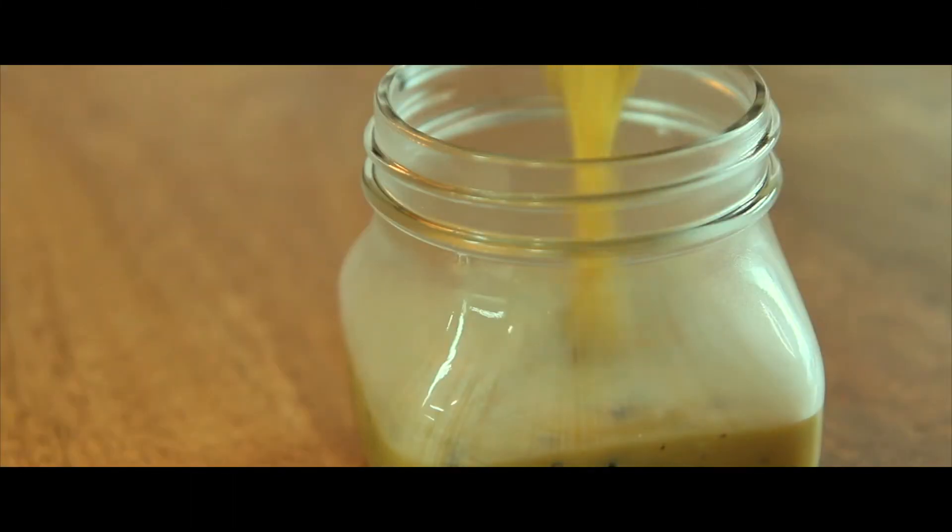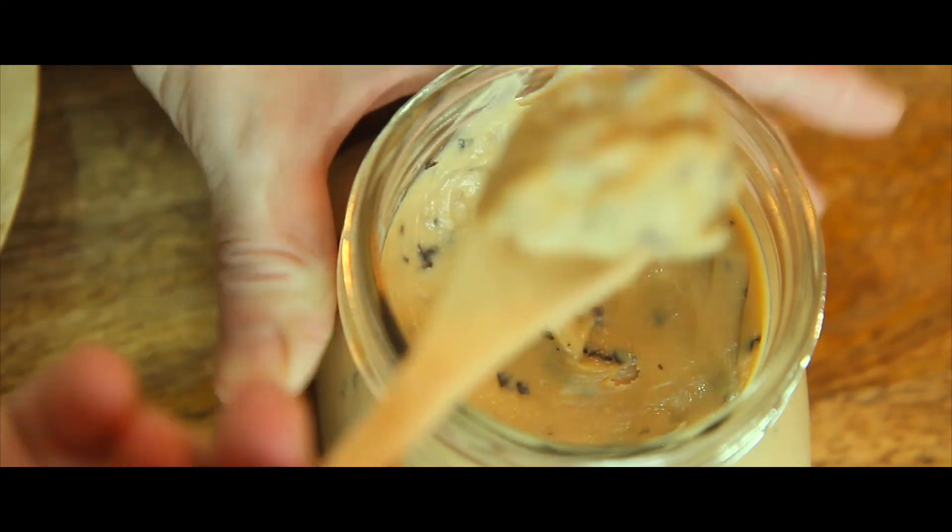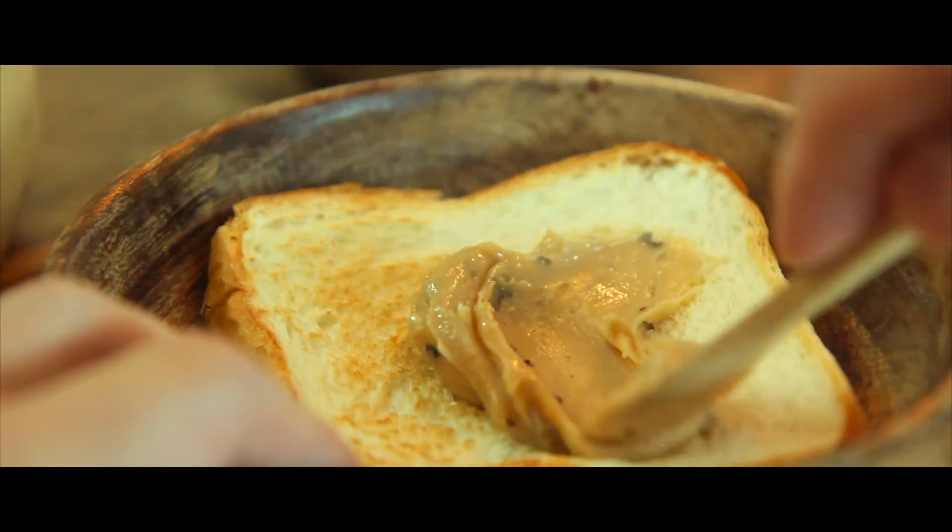I can't wait any more. I can't wait any longer. After that, I'll add the sauce and cook a little bit. I'll add a little bit of water.